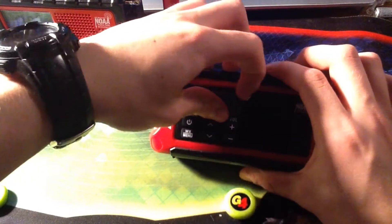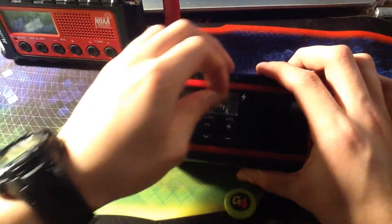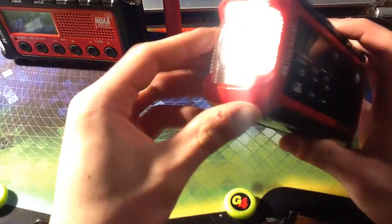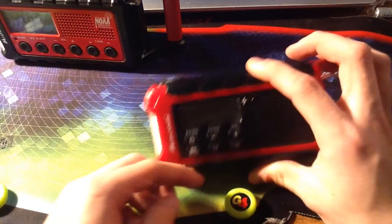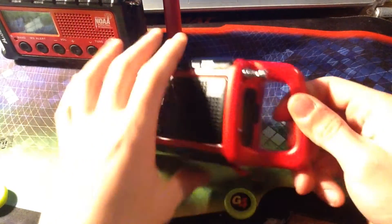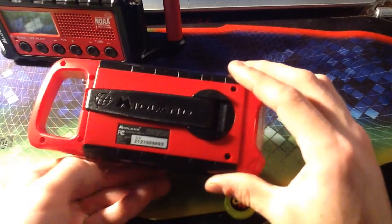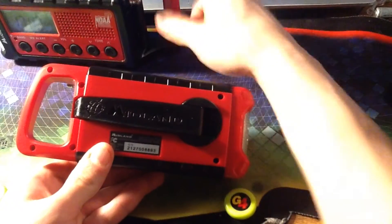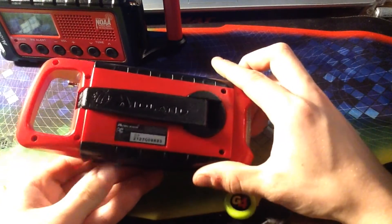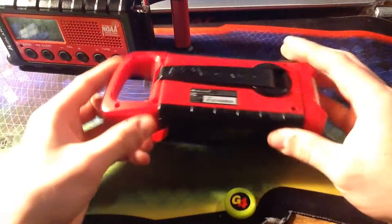Is my video connected? My video's not connected or something. Which radio are you getting first? The 210. So, I realized that the serial number on both this and the 310 both start with 2-1 something. This starts at 2-1-3-1, and this is 2-1-2-7. So basically, 2021 models.